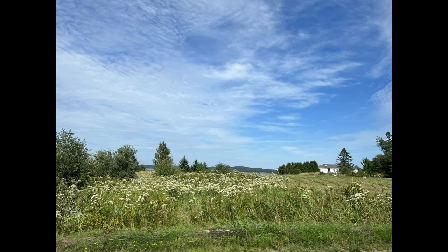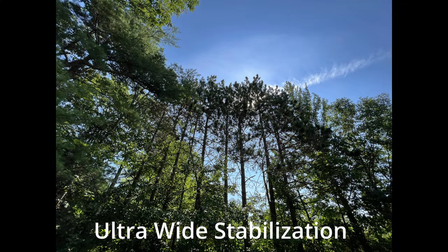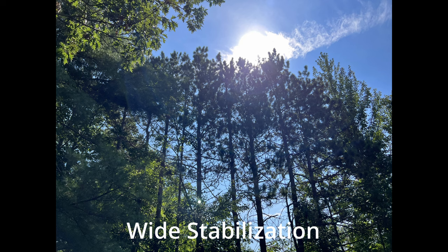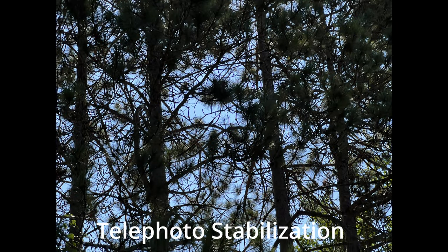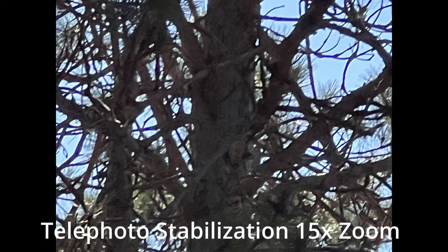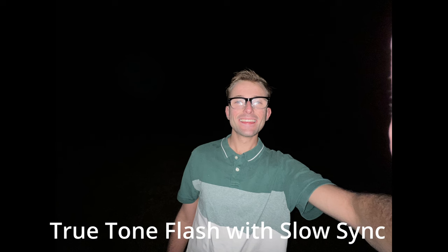The iPhone 13 Pro Max has dual optical image stabilization on the telephoto and wide lens, and sensor-shift optical image stabilization on the wide lens. Here I'm testing the stabilization of the cameras with a normal photo for each lens. The ultra wide lens stabilization is enjoyable. The wide lens stabilization is decent but the sun is blowing the picture out. The telephoto lens stabilization is pretty impressive. At 15x zoom the camera changes the colors — you can see blue in the background and it looks really blurry. Definitely not going to use this one.